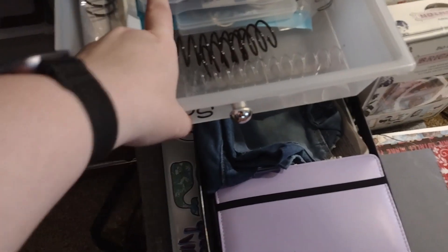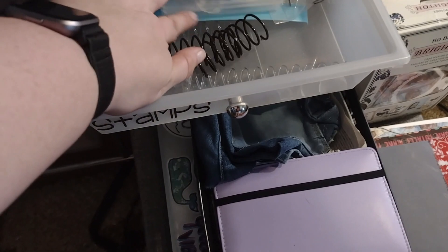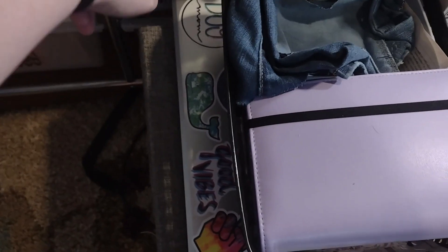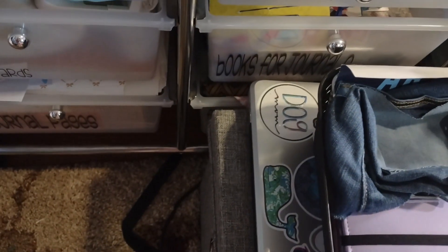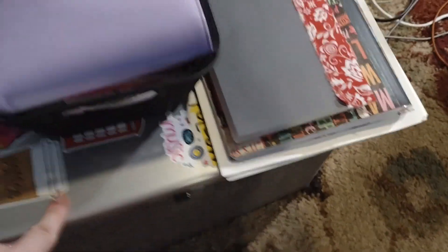Up here is all adhesives, magnets, my glue gun. This is some extra embellishments — ones I don't use as often or wouldn't fit elsewhere. This is my bookbinding: cinch, journal, book rings. Here are embossing folders. Down here are different books I have for journaling, and at the bottom behind there is fabric. And then here is where I keep all my current project stuff and my computer.